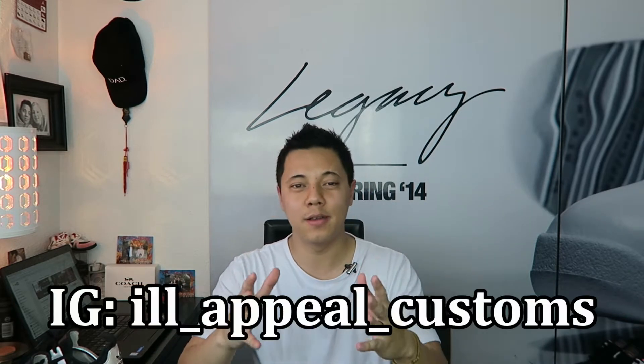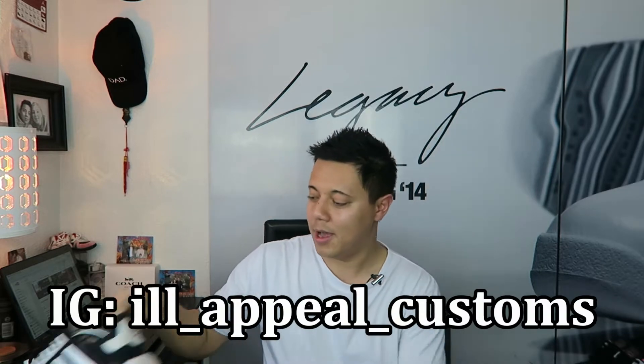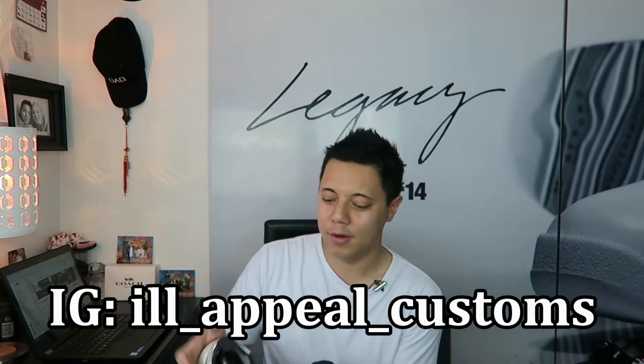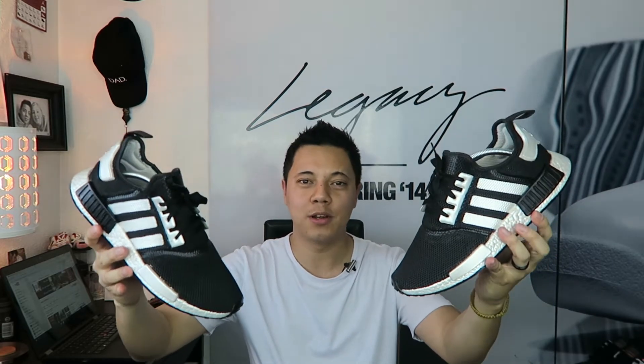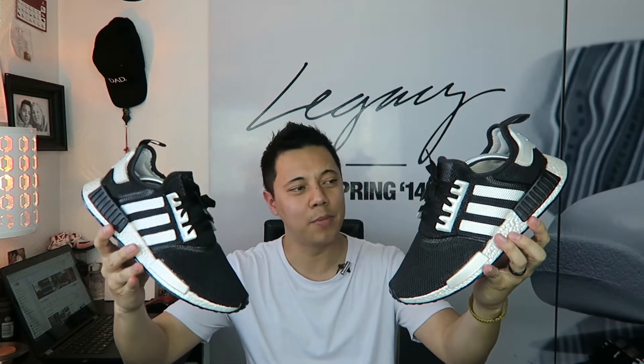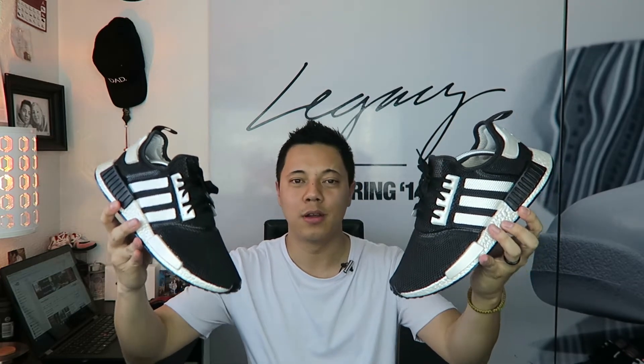What's up everybody, I'm Brian. Thank you for tuning in. I want to do a quick review and on-feet of my custom NMDs done by Ill Appeal Customs. I have them right here. These were originally triple white — I kind of got tired of them, they got played out. I knew I wanted to switch it up and mainly wanted a black upper — that was my number one goal.